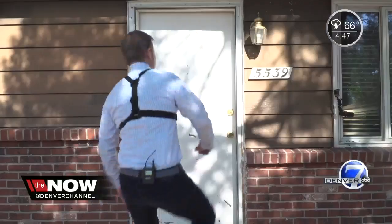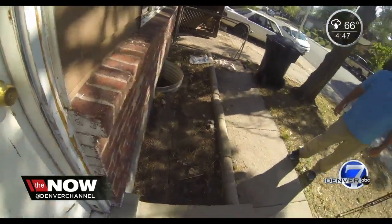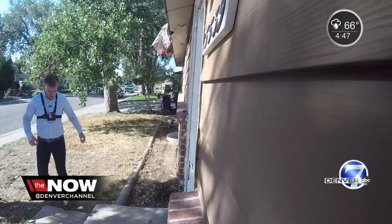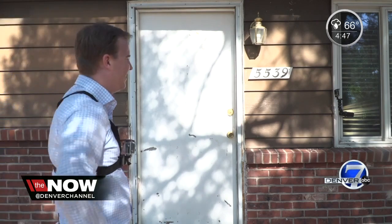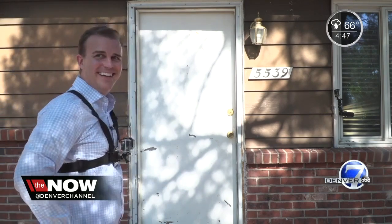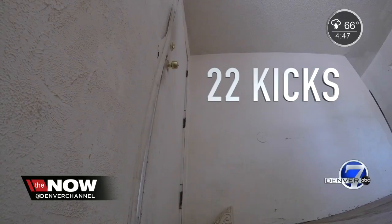I kicked and kicked and kicked. My producer even started laughing at me because I was getting worn out. It's a lot of work. And I got back into it. In all, it took 22 kicks to get this door open.